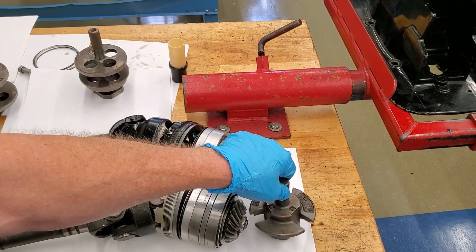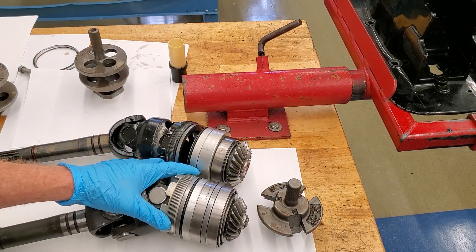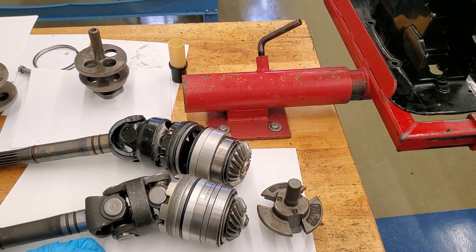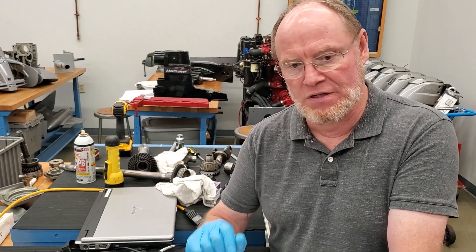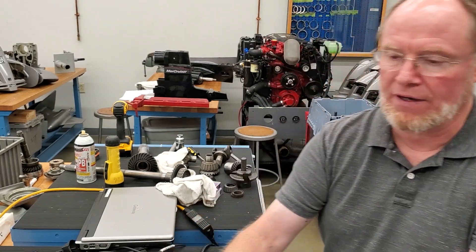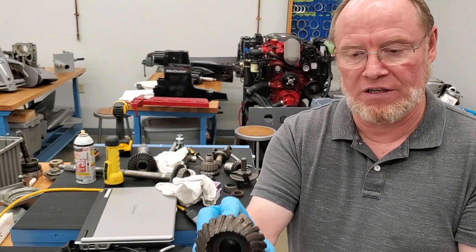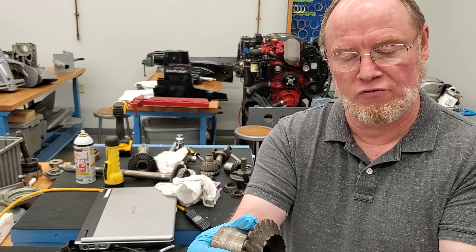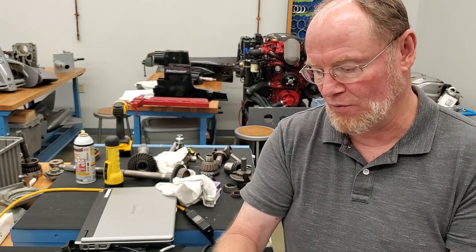You absolutely have to do the calculations to figure out how that drive is put back together properly. The importance of shimming drives becomes quite apparent when you see the results of improper shimming procedures and somebody who doesn't know what they're doing. This is a perfect example — a set of gears I took out of a gear case that had an issue. This is the input gear and this is the driven gear — you can see the catastrophic damage when that happens.